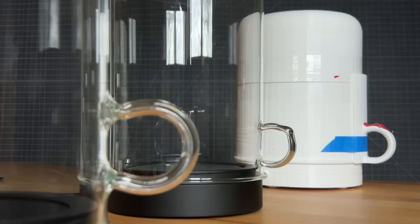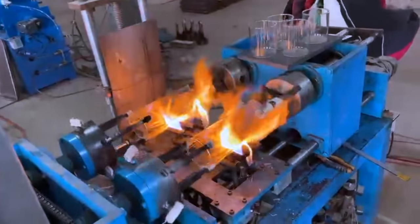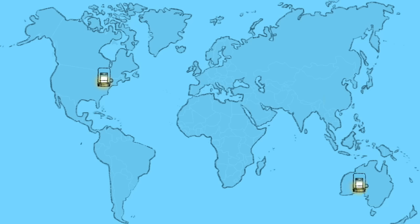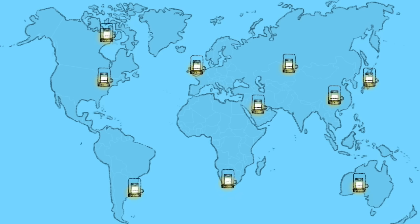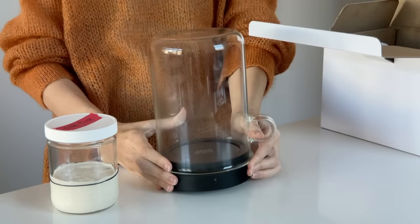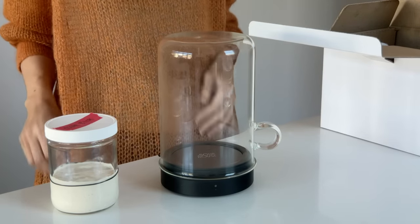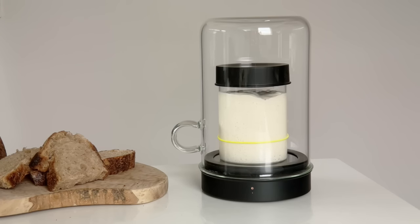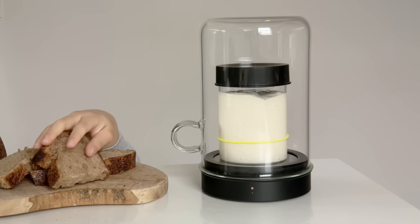We've partnered with an experienced kitchen product manufacturer and they're waiting for us to pull the trigger. It's so exciting to imagine thousands of sourdough bakers using Goldie around the world. So give your starter a Goldie by backing us now, and tell your baker friends about Goldie too. Let's put an end to chilly starters and help everyone bake better bread.